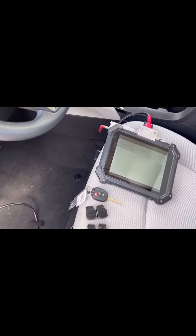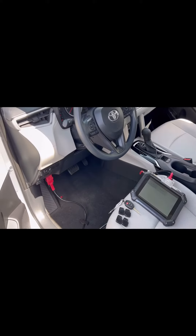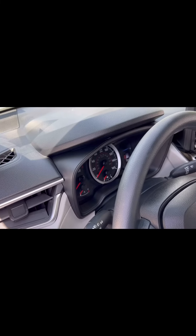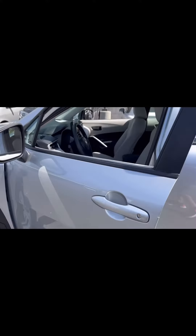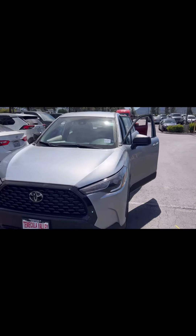When you go into the process of doing it, it fails to communicate. On the Tacoma, we were able to get into it, and same thing on the immobilizer — but not on the Cross. When I introduce the master key, the immobilizer light doesn't go solid, so it doesn't go into the learning mode to add.